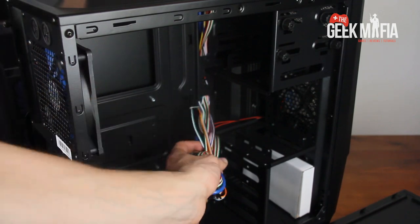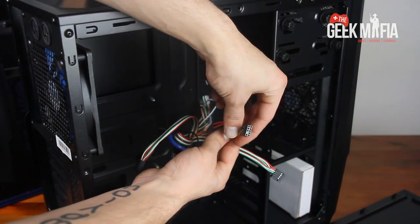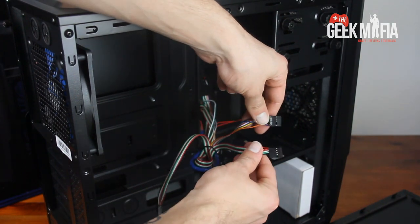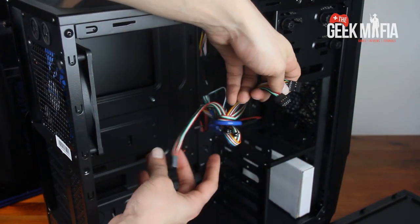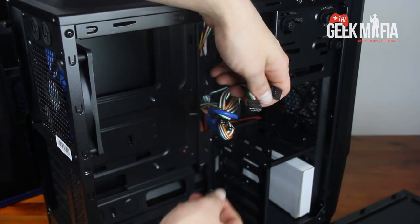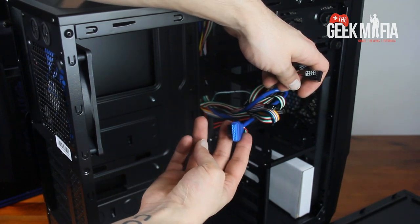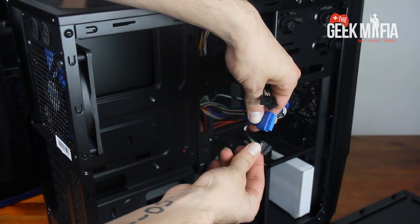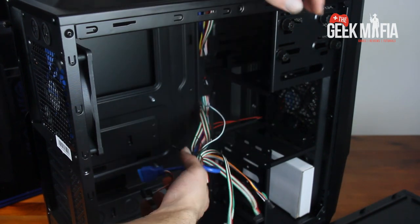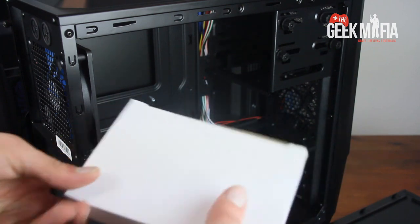Here we've got all the standard connections that connect to the motherboard, controlling all the IO ports on the front of the case. This case also has USB 3, which is the blue cable here. Unfortunately it doesn't have one of those blocks that allows you to plug all of them into the block and then into the motherboard, which makes installation easier.